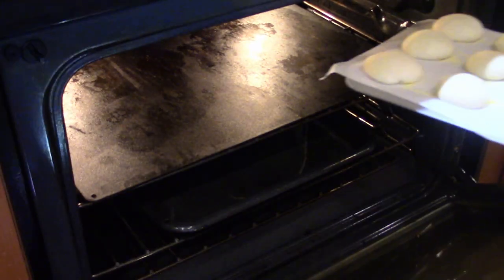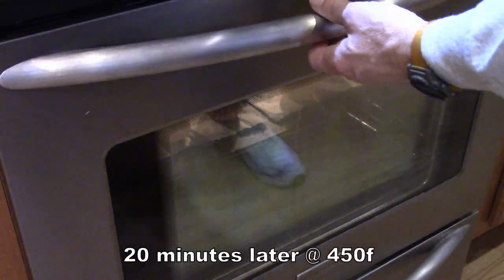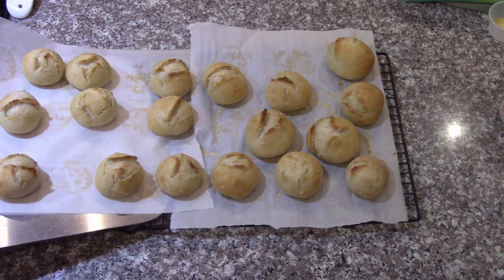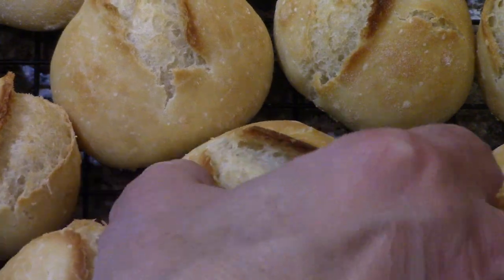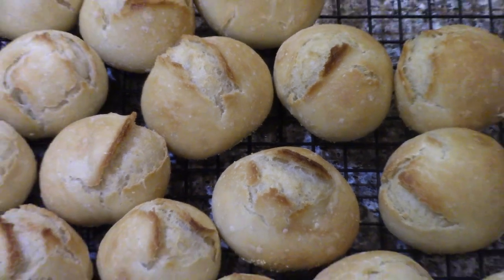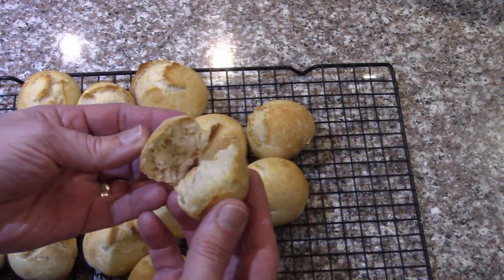The rolls are going in the oven now — a little sheet of parchment and a cup of boiling water into the bottom for steam. Baked at 450°F for about 20 minutes. Those look nice — good little rolls. Already broke one open: really good texture inside, still quite hot. Should let them cool, but sometimes you've got to eat them while they're hot.